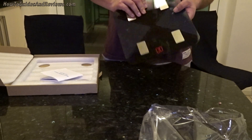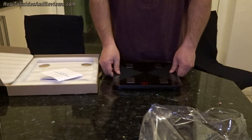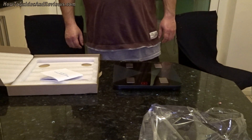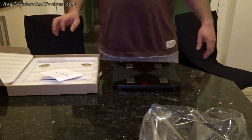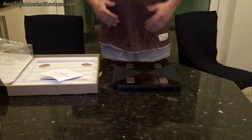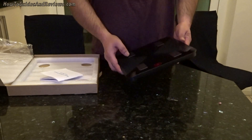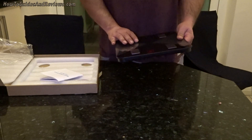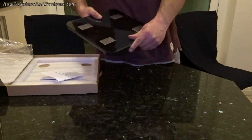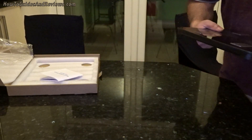My first smart scale. I'm going to weigh myself now and let's see what I weigh. I should be around 217 pounds. I need to lose 20 pounds. I'll keep it on pounds — I wasn't going to change it to kilograms.